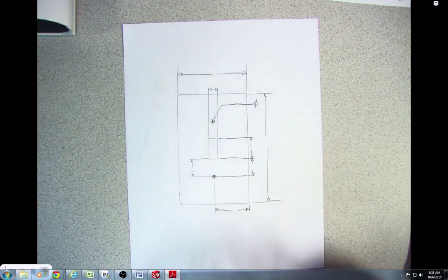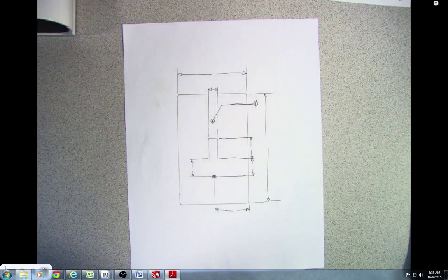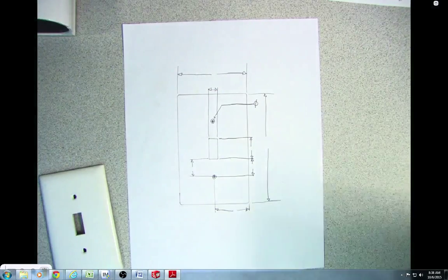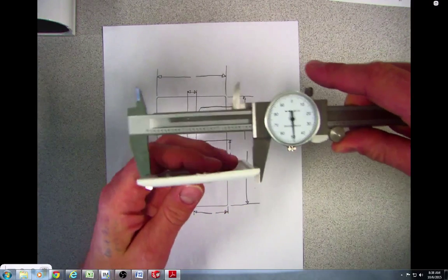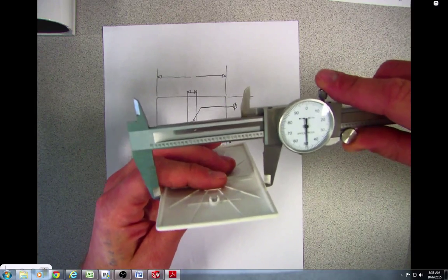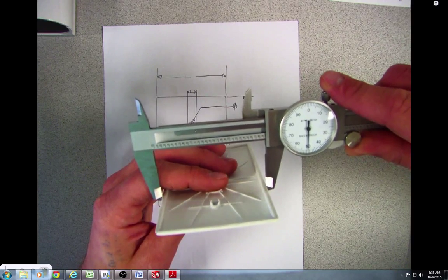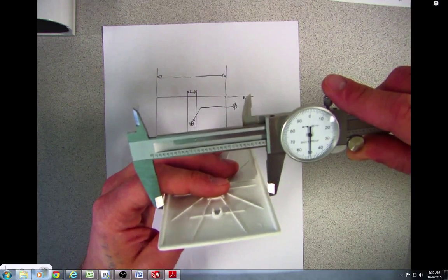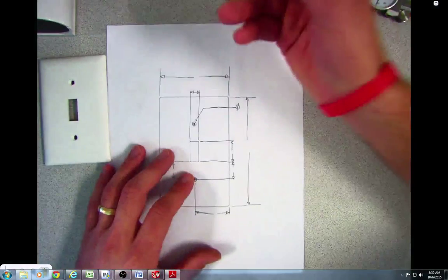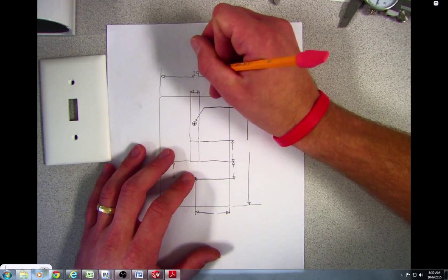What I'm going to do to measure this is take my caliper and measure the width and the height. So just real simple — I'm measuring the width of my light switch plate, making sure it's in there nice and straight and not crooked. I'm looking at this and it's two and nine-hundred-fifty thou, so that's almost exactly three inches wide. I'm just going to put 2.95.